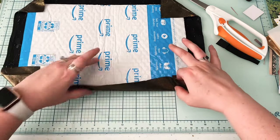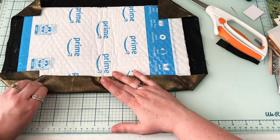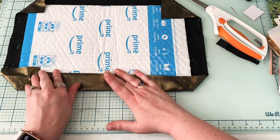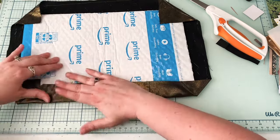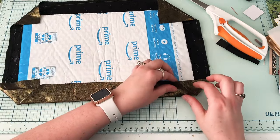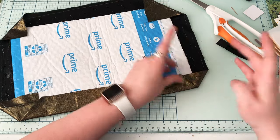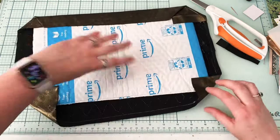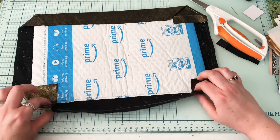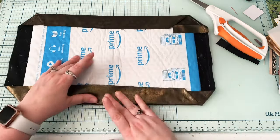Now I'm just gonna fold this over like a sew, doing the top and bottom first and then the sides. I don't know why I like to do it in that order — I guess it doesn't necessarily matter because it's all gonna be the same in the end, but that's the way I like doing it.